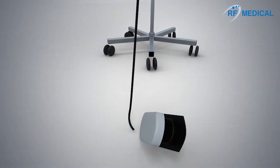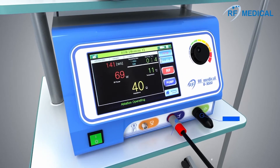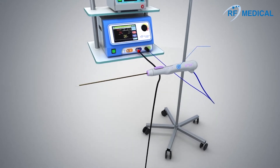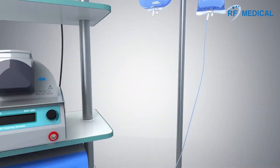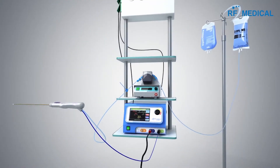The radio frequency ablation system consists of a generator, foot switch, grounding pads, electrode, and a peristaltic pump. The internal cooling of the electrode reduces the temperature of the adjacent tissue in order to prevent carbonization. This allows the emission of energy to achieve a wider ablation zone.